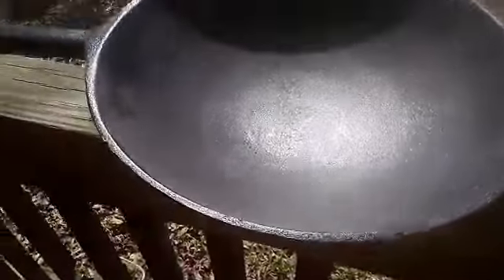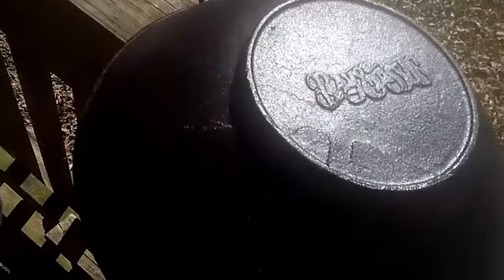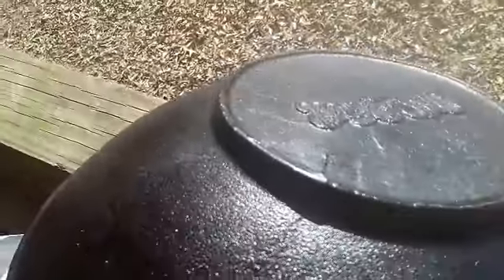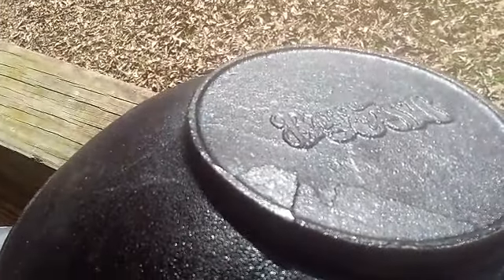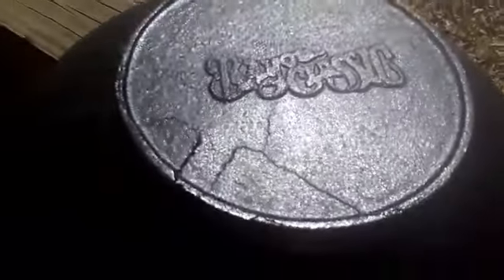I don't know the size of this, but I'm going to say — how do you measure — I'm going to say 12 inch. I have no idea. Thumbs down to Bayou Classic — or whatever it says. I can't even read it. I know it's Bayou. It's going to be Bayou Casting — I thought it was Classic, then again it could be Classic.